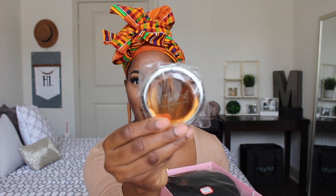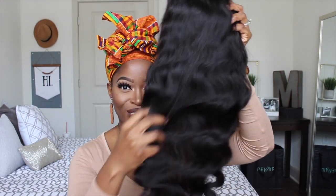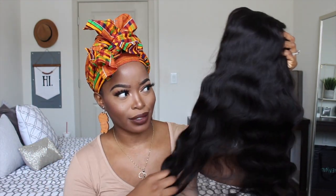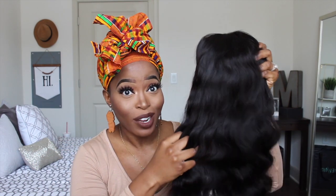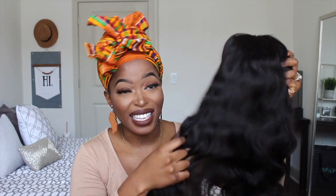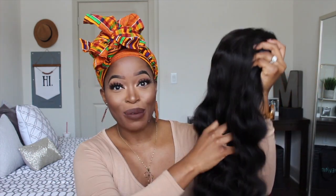I did get some little goodies in my packaging — I believe this is like a mirror — and we have our gorgeous wig. This is what the hair looks like. Oh, it feels really good. And this density though, this is really voluminous. I got 250% density. This is the thickest straight hair that I've ever gotten, and this is the body wave texture. It is so dense, y'all.